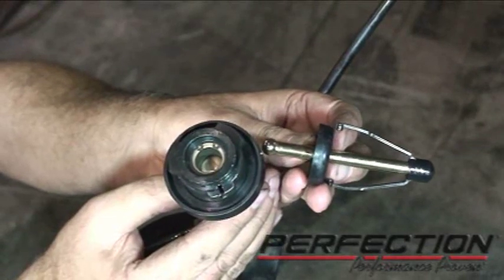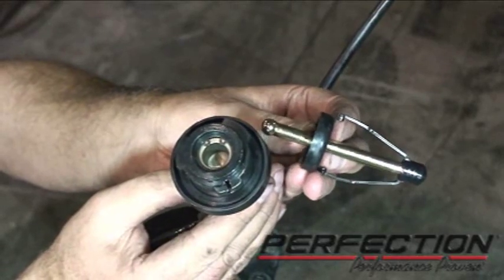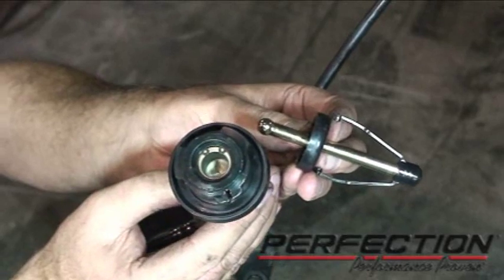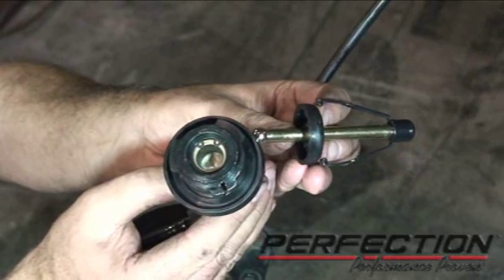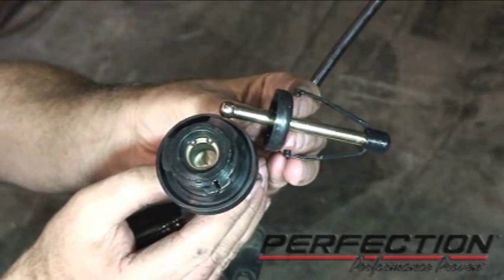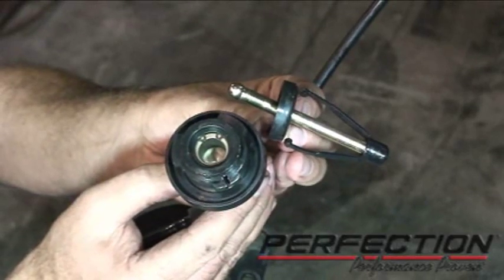In order to do that test with the one-eighth inch, I need something solid to push against. Remove the push rod in the boot, and notice inside there's a clip holding the piston in. I was able to use that clip to hold the piston — that gave me my block so I could push easily and feel if the system had any air in it. Now I'll put the push rod back on, put the boot back in place, reattach the straps, and it'll be ready to install.